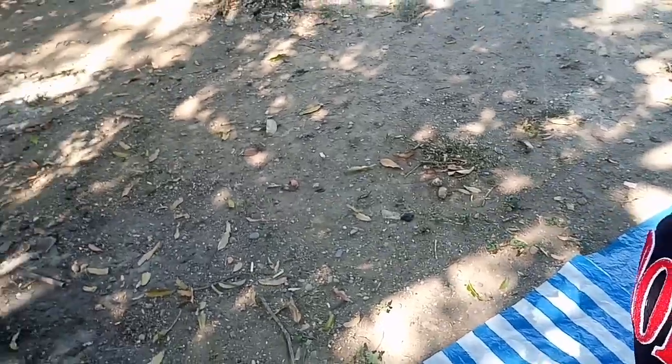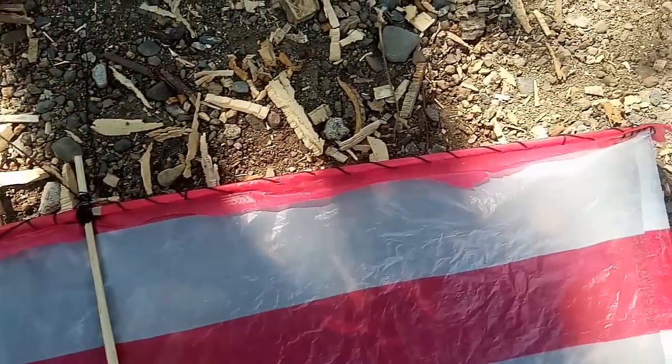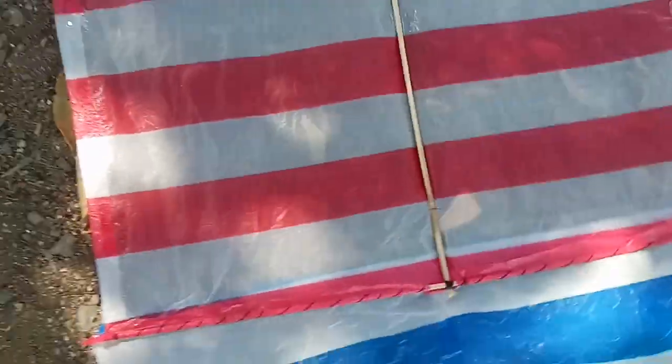Yo, what's up guys? Welcome back sa aking channel. Inabot na tayo ng dilim kahapon kaya hindi na natin natapos yung bandera. Pero ginawa ko na sya kanina — hindi ko na lang napakita kung paano yung process. Ito na sya, medyo mahaba. Ito yung ulo — papakita ko sa inyo yung kung paano ko dinikit yung tape tsaka yung parisukat nya, yung taling dinudugtong na sinulid. Ito yung ulo nya. Ito yung pagkakayari ko nung tinahe ko sya. Yun yung pagkakatahe ko sa kanya. Tapos tinape ko na lang itong gitna. Tsaka itong mga plastic na ito, itinape ko lang sya kaya napagdugtong-dugtong ko. Dinikit ko lang sya ng tape kaya pinagdugtong-dugtong ko.